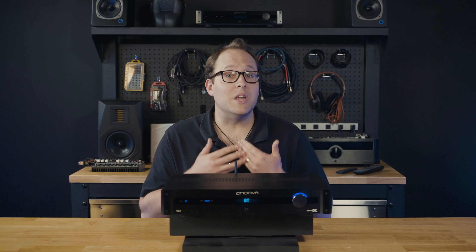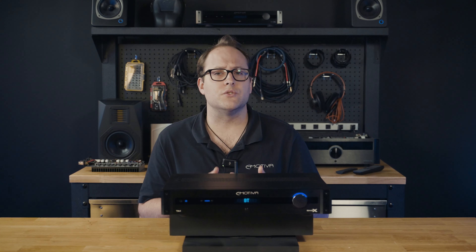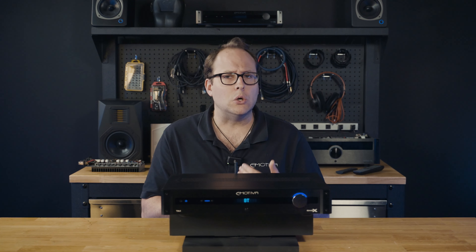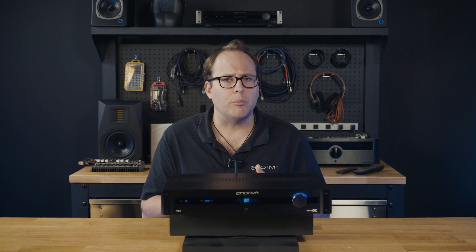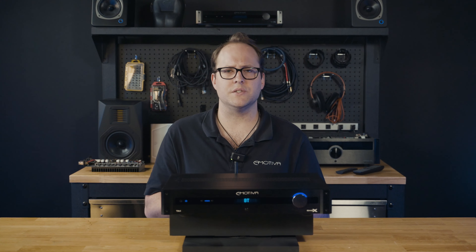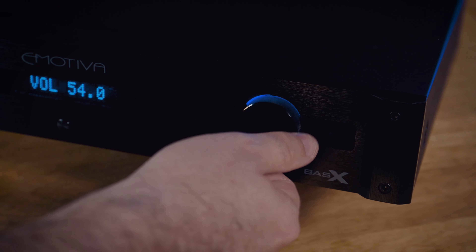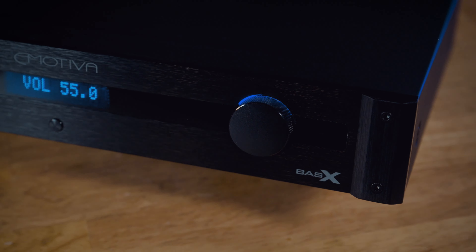The TA-1 is built with high-quality components and meticulous attention to detail. It utilizes a toroidal transformer for low noise operation and incorporates premium audio circuitry, resulting in an impressive and engaging listening experience, delivering 60 watts per channel into 8 ohms and an impressive 100 watts per channel into 4 ohms.